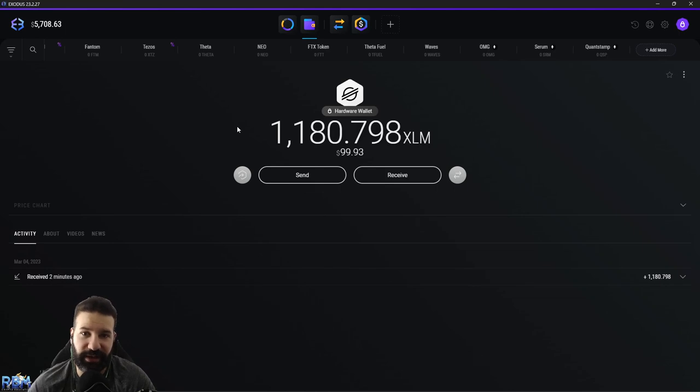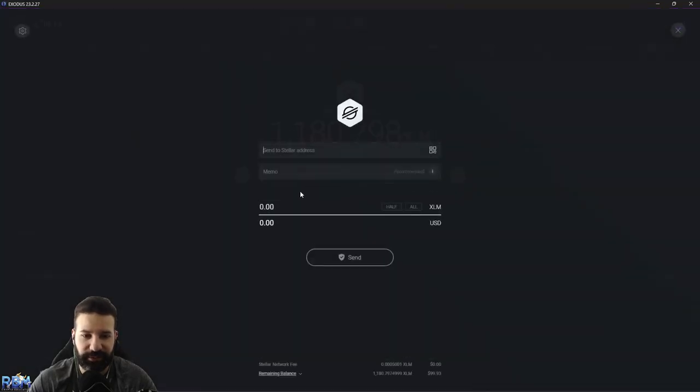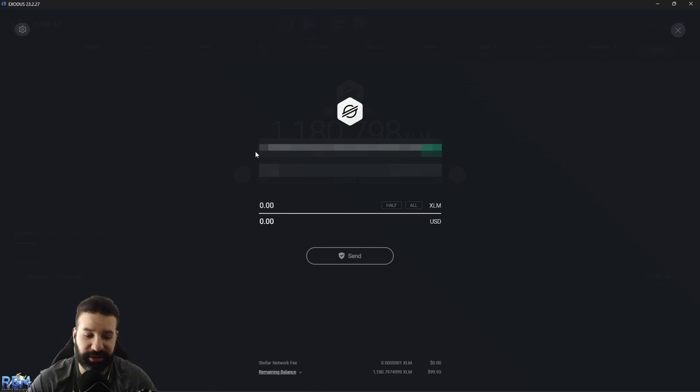I'm going to head back to Mandala Exchange, copy my deposit address, and send the XLM back to the exchange. On the Mandala Exchange deposit page under XLM Stellar Lumens, you can see what I mentioned earlier — when depositing there is a memo required. Make sure that when you are sending your coins, you not only put in the deposit address but also copy the memo. I'm going to copy the address and go back to Exodus, hit Send, paste in my address, then go back to copy the memo and paste it into the memo field. Then I'll put in the amount I want to send, leaving some room for the fee.